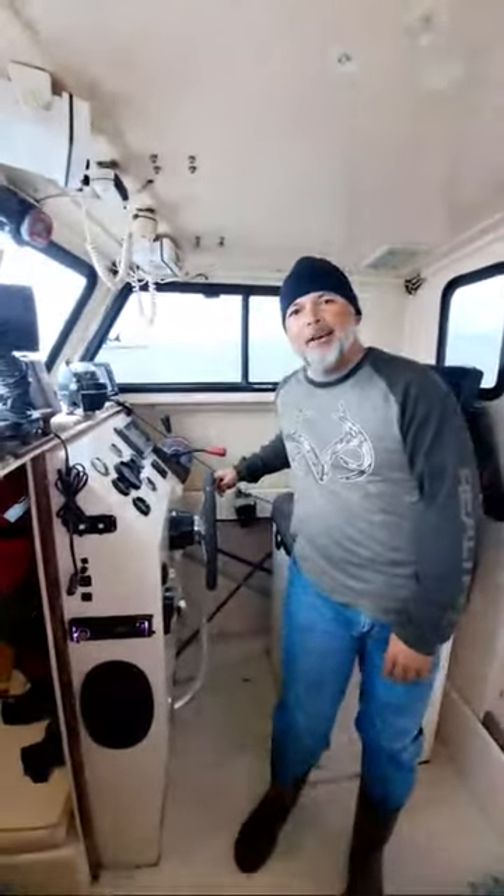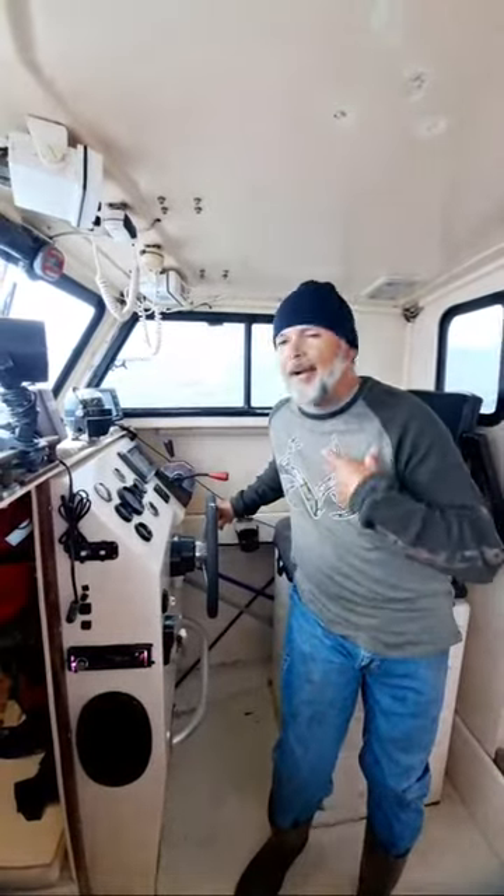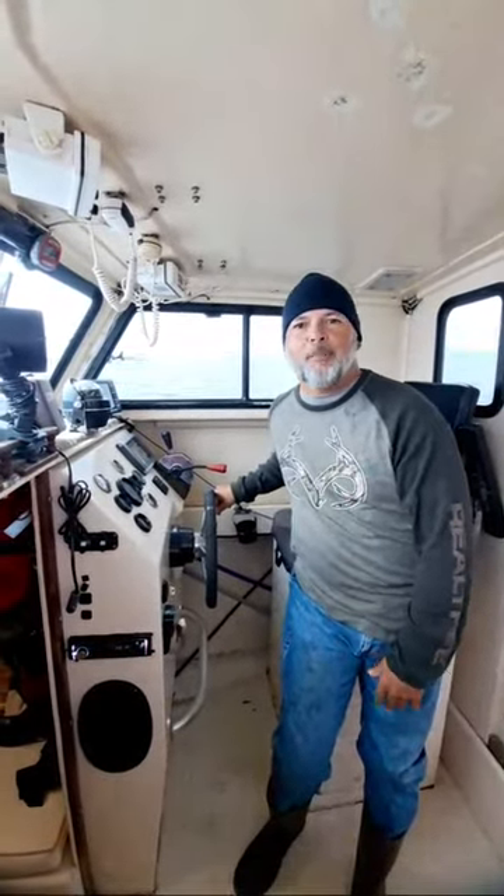I'm live with you guys out on the waters of Beaufort, South Carolina.